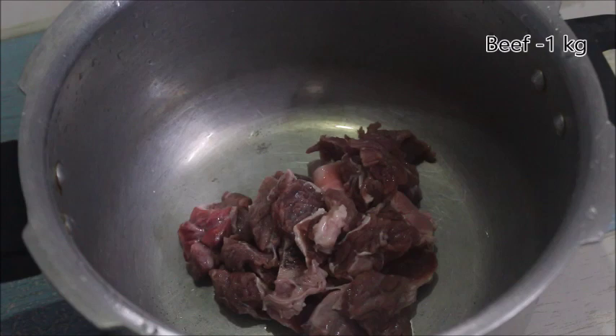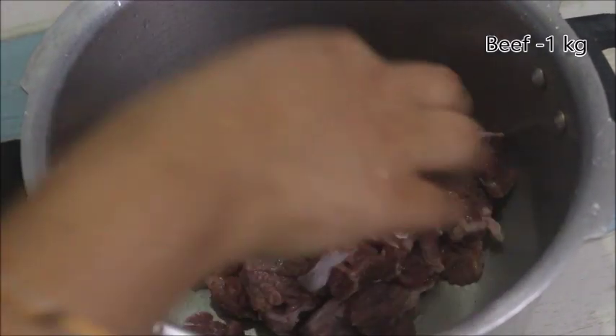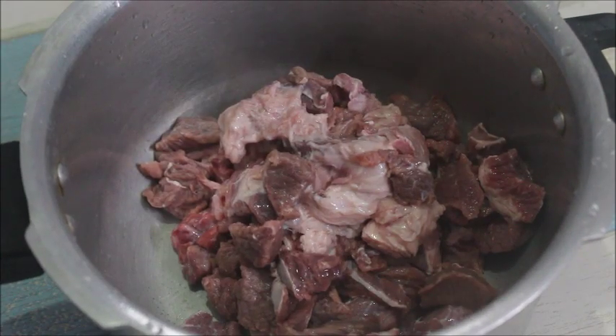1 kg of beef. Put a cup in a bowl and drain it.